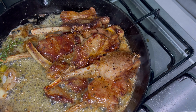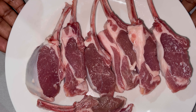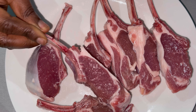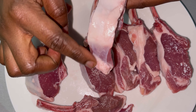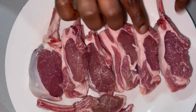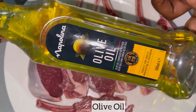These are my lamb chops and I purchased them from my local supermarket. I got them to cut it into pieces for me and also take off the fat, because lamb chops can be very fatty. Next I am going to season these lamb chops.